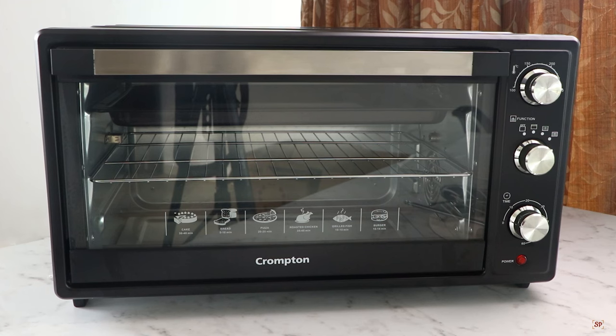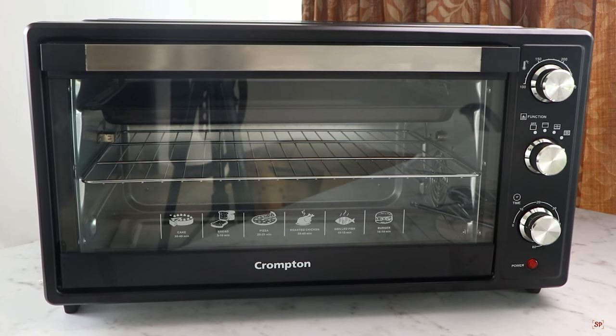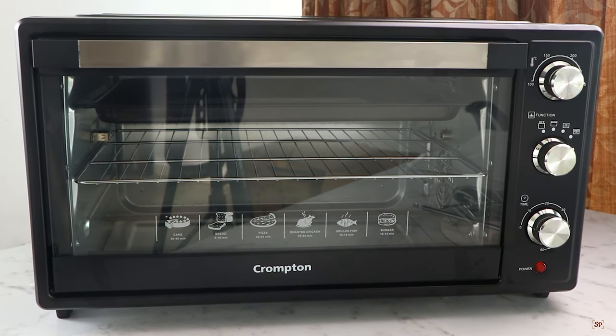Crompton is one of the top consumer electricals manufacturers in India. With 80 plus years of experience in consumer electronics, Crompton has a wide range of kitchen appliances, making it reliable for all your kitchen needs.